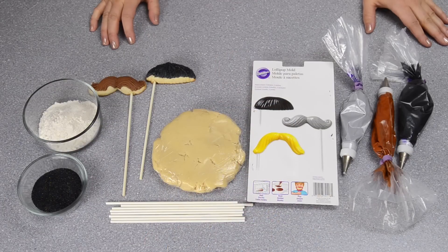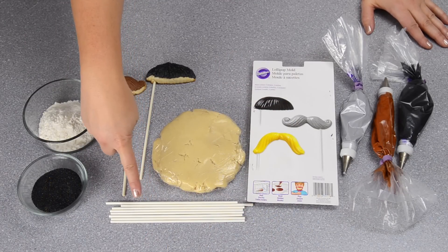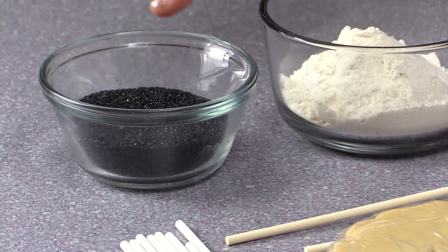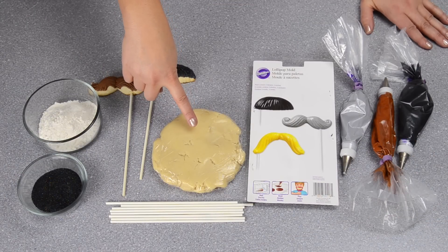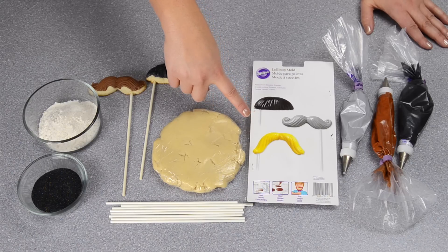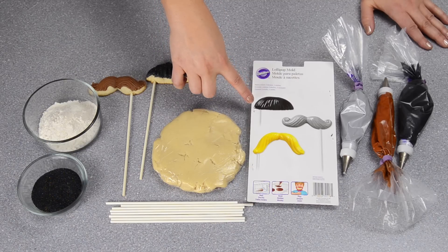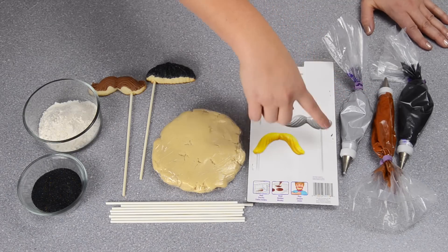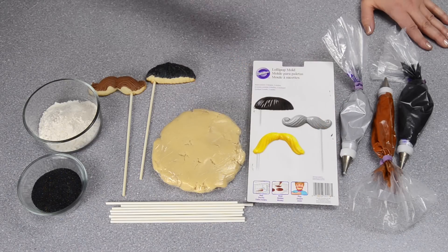Let's get going. To make the mustache cookies we're going to start with lollipop sticks — I'm using longer ones because I want you to be able to hold them up to your lip. We're going to need black sanding sugar, flour, a recipe for sugar cookie dough which we have up on the channel and will link in the description box, and I'm going to be using this mustache lollipop mold. It's a Wilton one so you can get it anywhere Wilton is sold — in Canada I got it at Bulk Barn. We're also going to be using gray, brown, and black royal icing, all fitted with a number five tip, but you can put any small round tip on that you'd like.